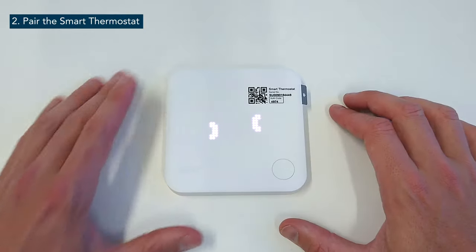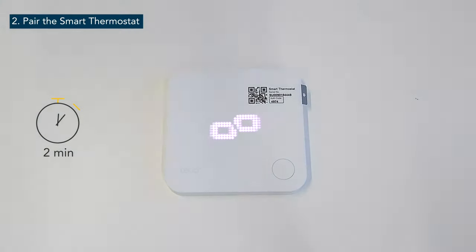On the display of the wireless temperature sensor, there will appear an animation of two circles going towards each other. A successful pairing is indicated by the link symbol.